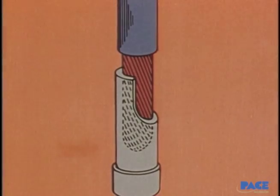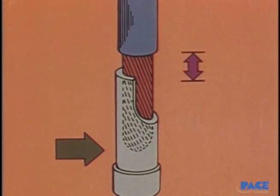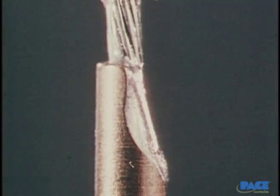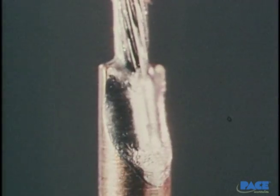The preferred joint has these characteristics. Note first that the wire has bottomed in the cup, and there is an insulation gap of the proper dimension. Also, the solder contains no pockets of flux or gas trapped within it, and it has not spilled over and down the sides of the cup. The amount of solder is correct, the fillets are slightly concave, and there's good wetting of the surface.